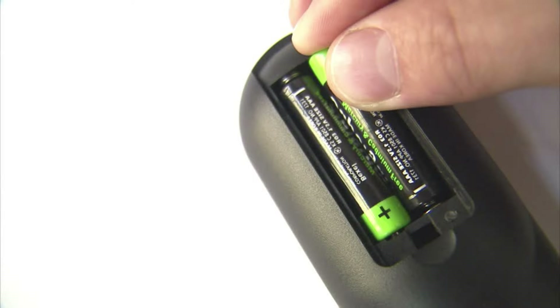The first method is to change the batteries on your remote. A fresh set of batteries might be all that you need to power the TV back on, so try this method first.